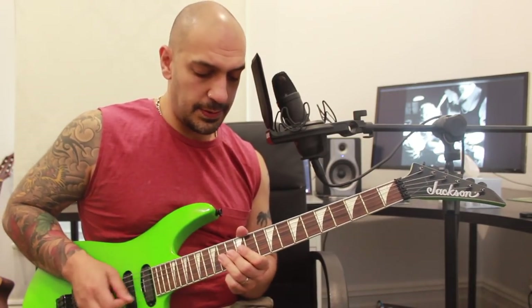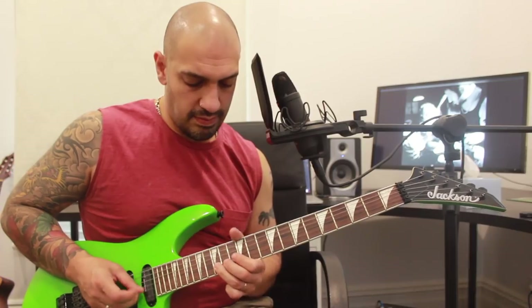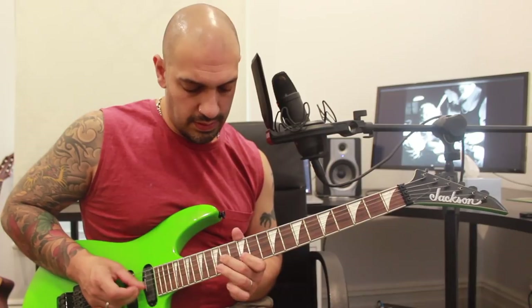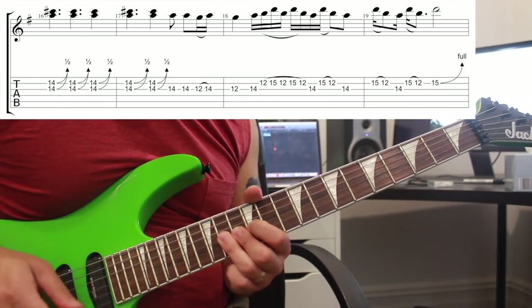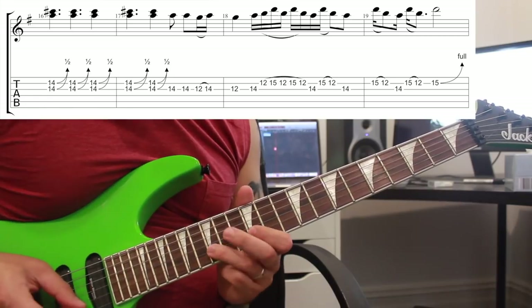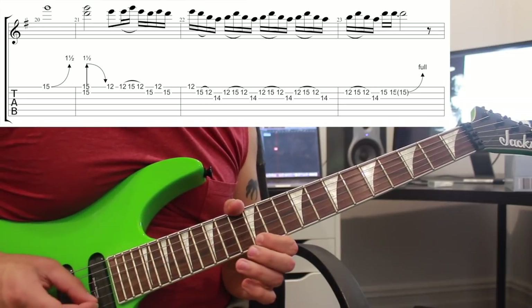That's pretty much the whole section. I want to go right back to the start, play it again at a gentleman's pace, and then do it again even slower with some tabs.